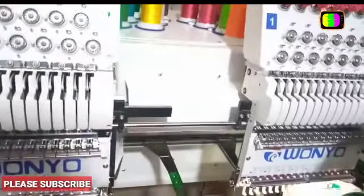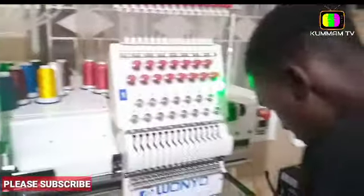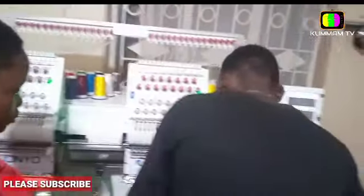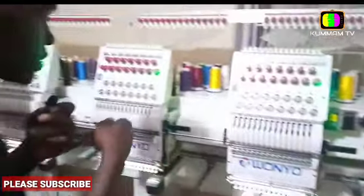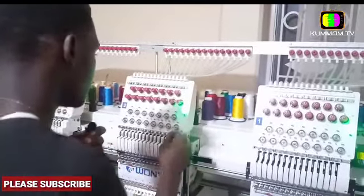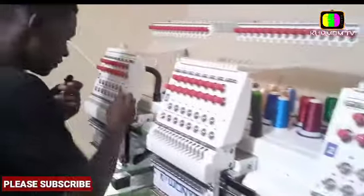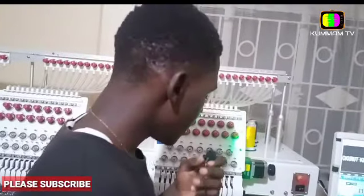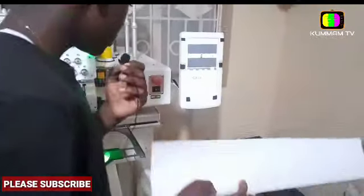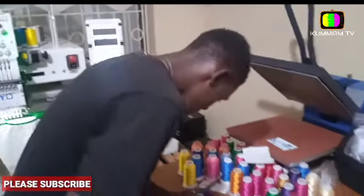As I'm putting it inside — let me just put this. We are going to use only one head, so that means I'm supposed to switch these ones off so that we start with only one head. This all goes off, off, off. As I said, we are going to do with one head. Okay.